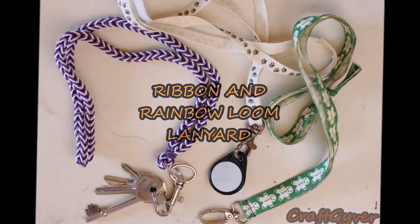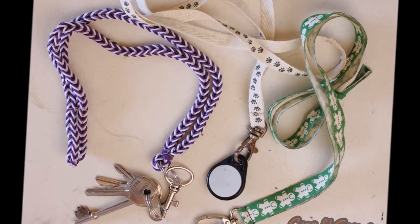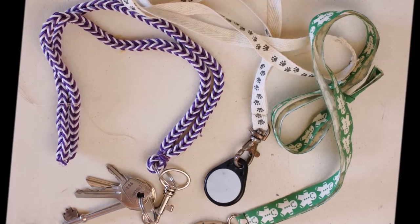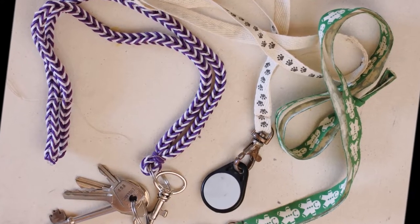Hello and welcome back to my channel! Today's tutorial is going to be a quick and easy one. I'm going to show you how to make lanyards for your keys or your phone, and it's also going to be my very first rainbow loom tutorial, so let's get started!